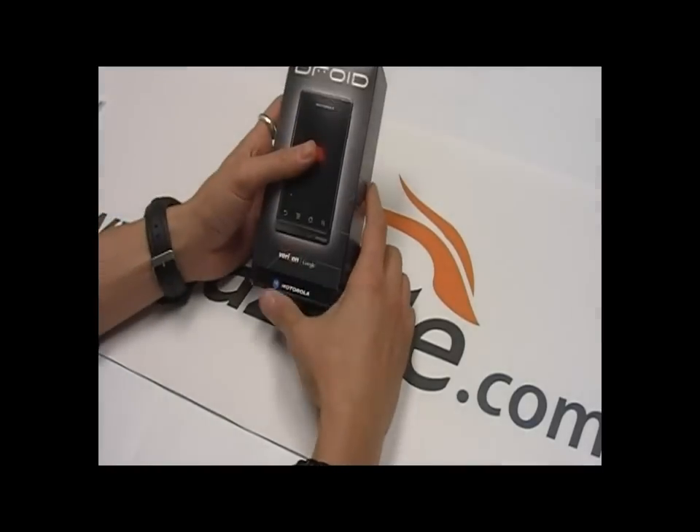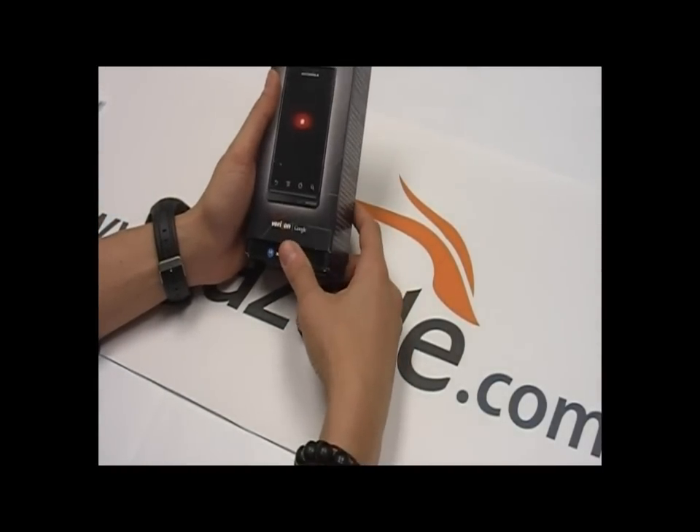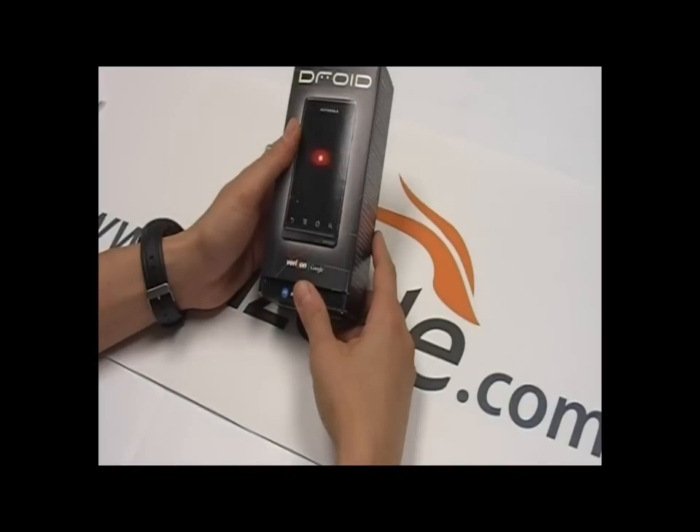Hello and welcome back to the Gazelle Gadget Lab. This is Anthony. Today we have the Motorola Droid here. We're going to do a brief unboxing and then take a look at some of the features on the device.